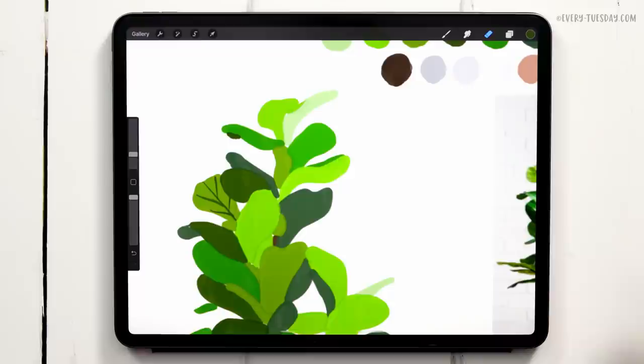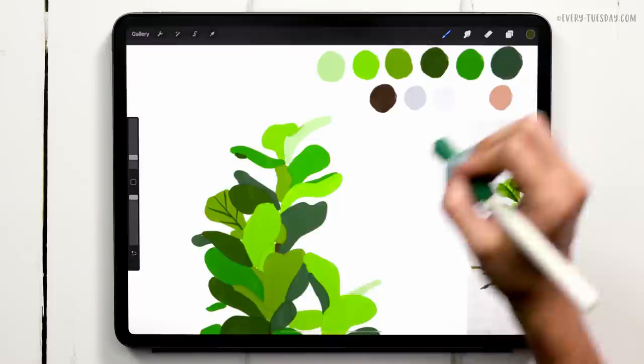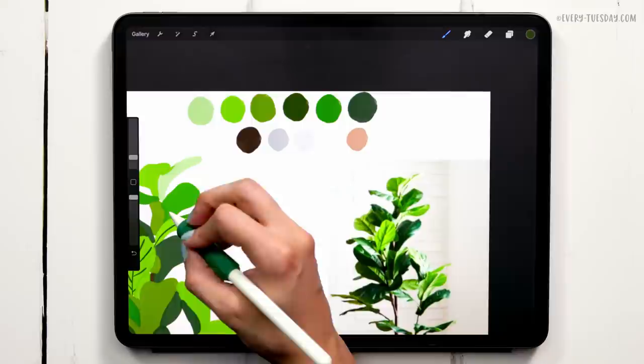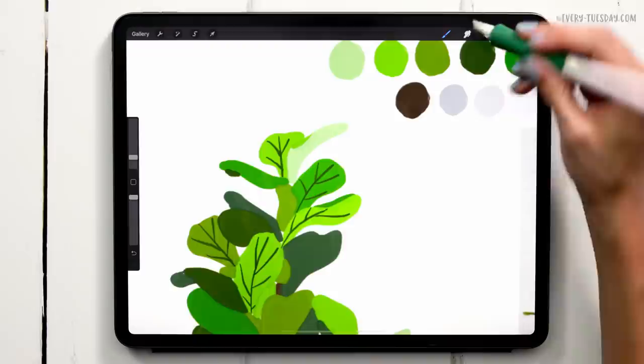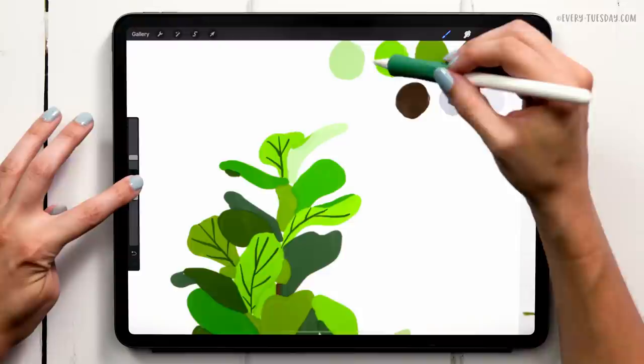For the next leaf I'll choose the same dark veining color because my other color wouldn't be contrasting enough. I can reference the photo if I want to see where the veins are. I just noticed I painted veining on a new leaf color and want to change it up — because this one's a darker color, I can opt for a lighter veining color. Let me switch over and check if this one's contrasting enough.